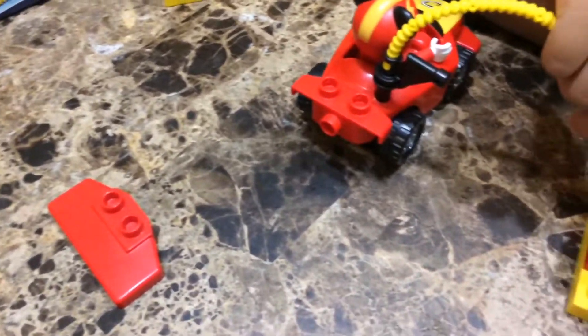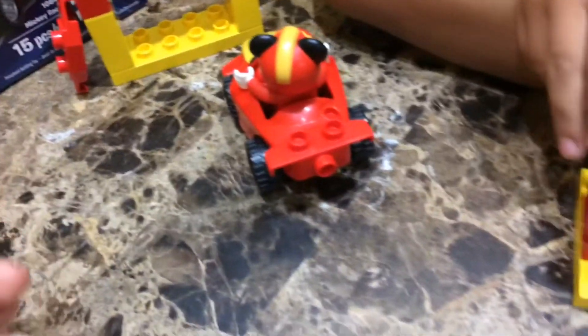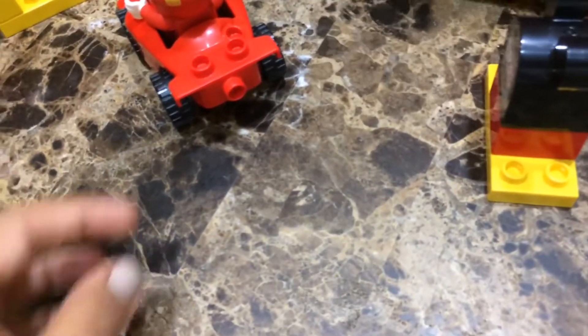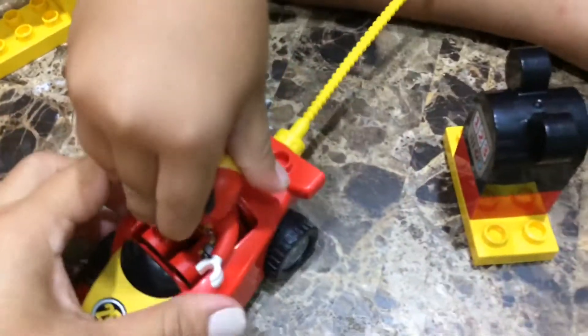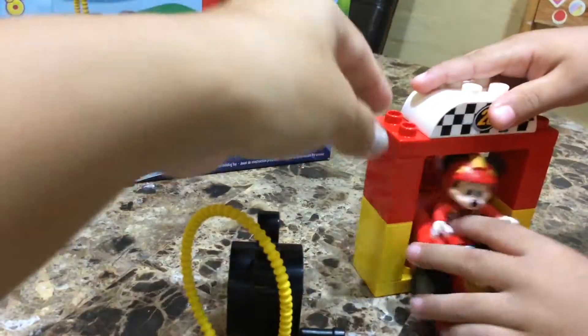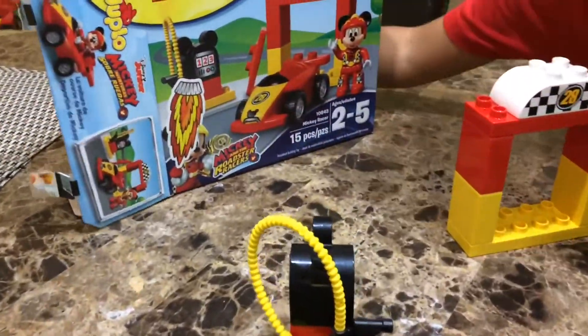This is the big race! Oh okay, you need the pump too — yes, right here, right here. Oh cool, all right!